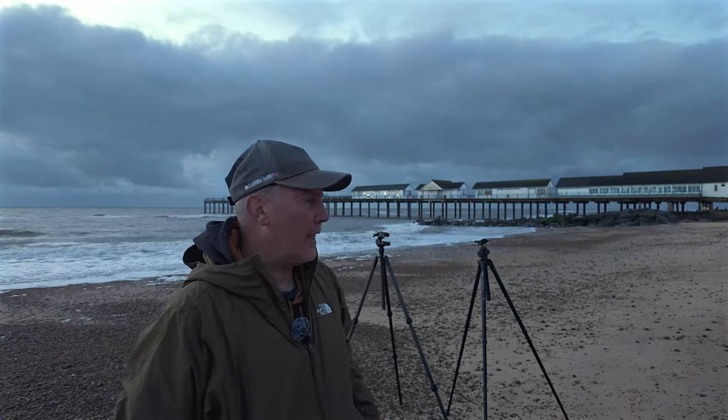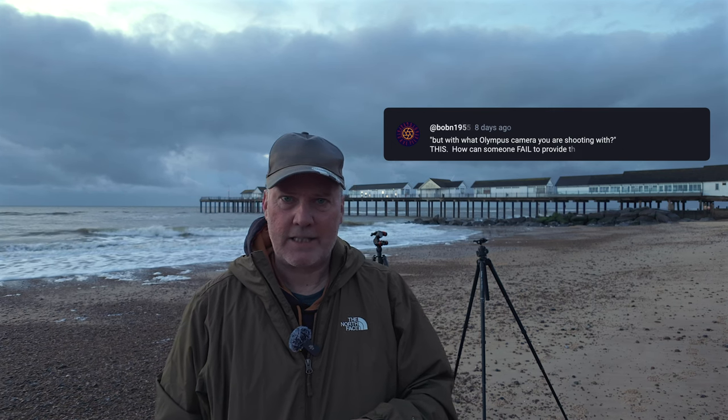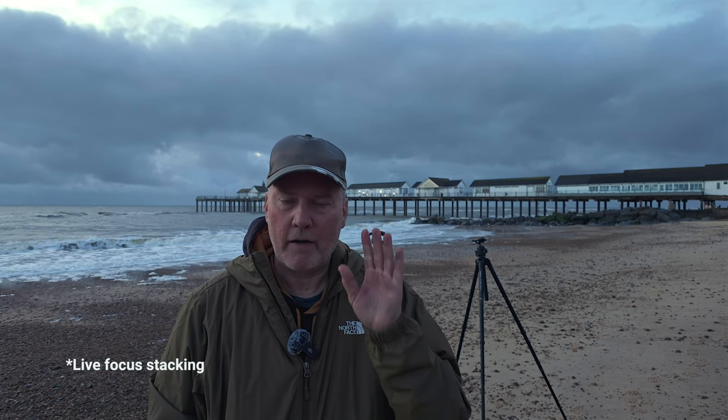Good morning and welcome to Southwold Pier. Three weeks ago I released a video where I wanted to find out whether my new Olympus OM-D E-M1X kit could replace my Nikon Z72 kit for landscapes. I bought the Olympus specifically for macro — for bugs and insects — because I wanted that live autofocus so you can see what's going on, and it's brilliant for that. But I wanted to know whether I'd be happy taking it to Norway or Scotland.